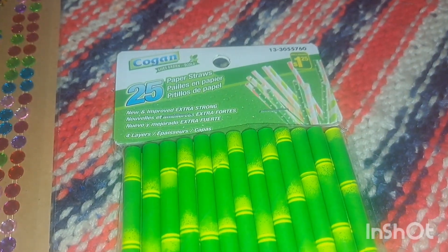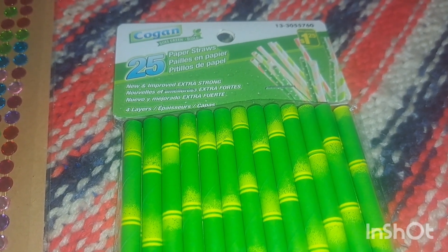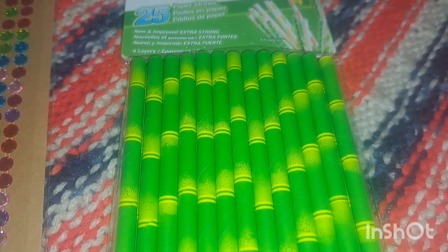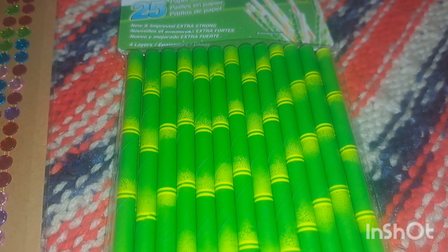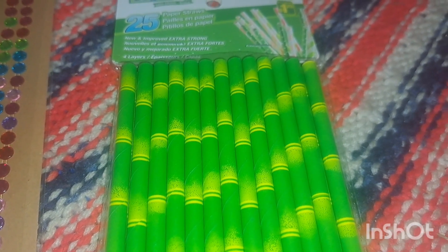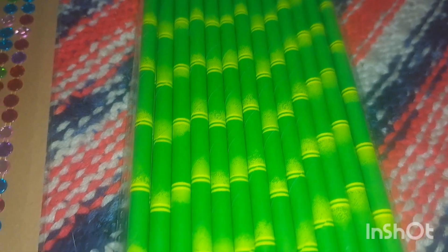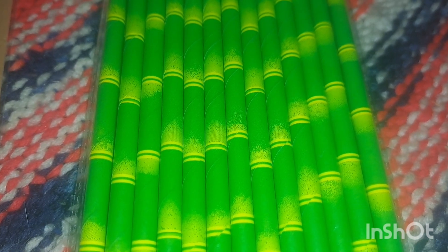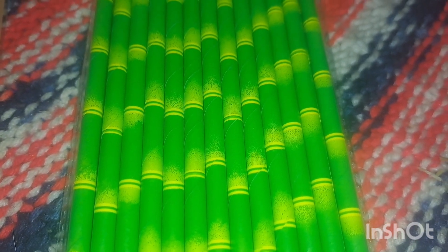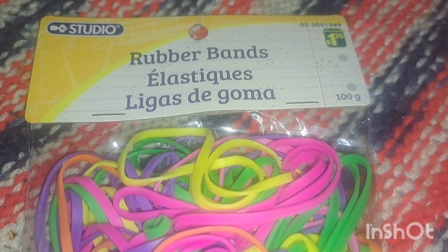I was super happy to see these again — I haven't seen these in a long time. These are a dollar 25 and they are four-layer little paper straws and you get 25 of them. I've used these in past activities — playing pickup sticks, building structures for little panda bears since Chinese New Year is coming up. They remind me of bamboo. You can also cut them into smaller pieces and have children lace a string or pipe cleaners through them to make bracelets or decorations.